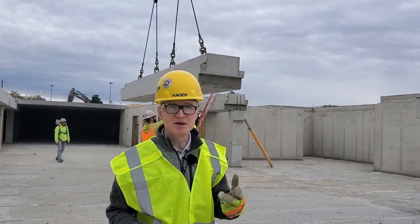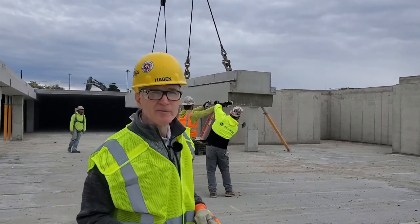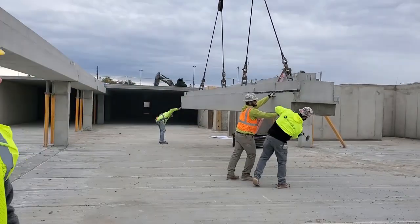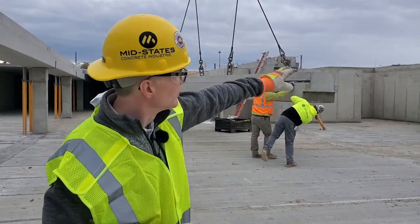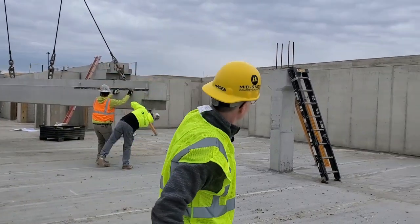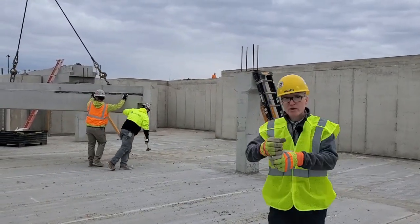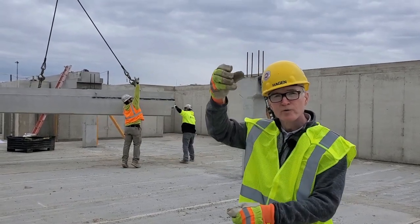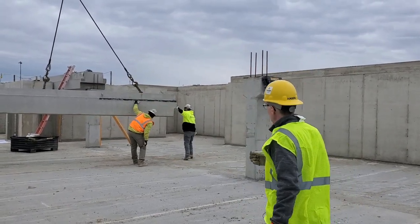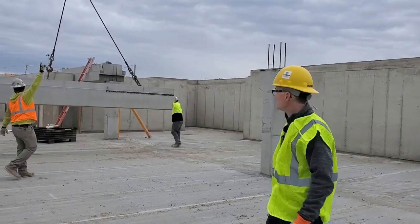They're going to bring it down. One of the things they're doing right now — there's a little opening on the bottom where the pins are going to go through. You can see on top of the column where those pins are — those threaded rods. On the bottom we've got some tape covering an opening that goes all the way through the whole beam. They're also going to spin it to make sure they get the right hand on the right end.